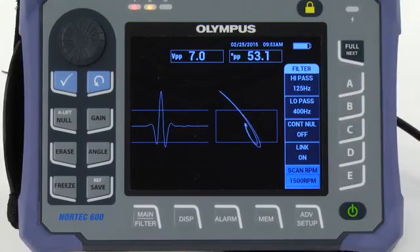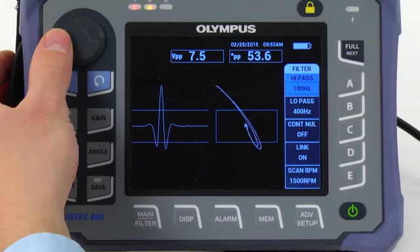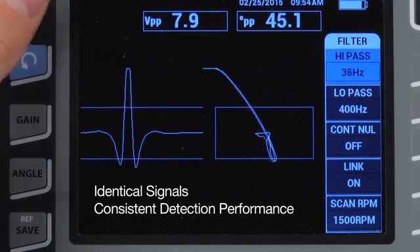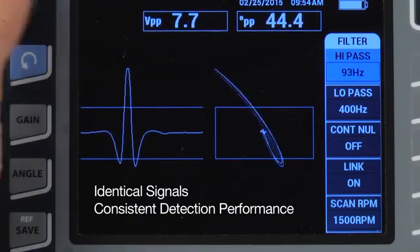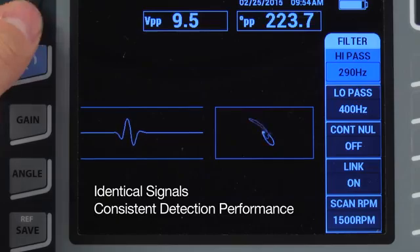The Nortec 600 features a new digital filter type that is capable of maintaining the figure 6 or figure 8 shape regardless of changes in the filter settings. This enables you to obtain identical signals and a consistent detection performance for every inspection. Variation in signal response due to differences between instruments is no longer an issue.